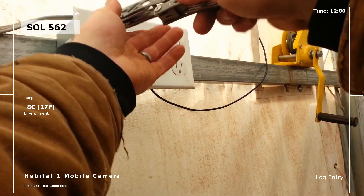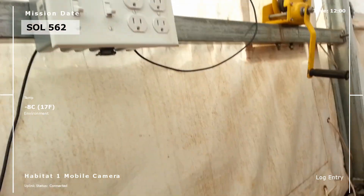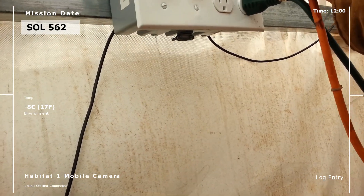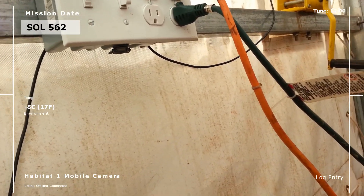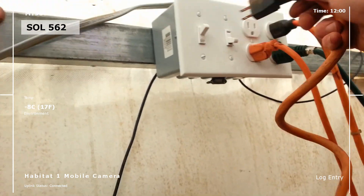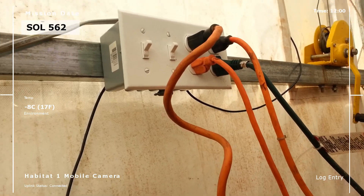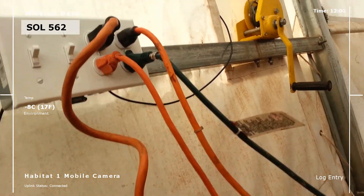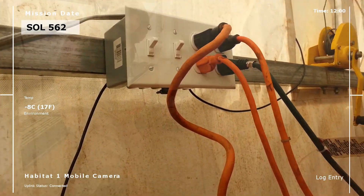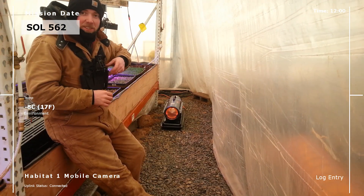Here we are tightening up the faceplate — the test was successful. Making sure everything works when I put it back together. First one just turned on, waiting for it — and there it comes, second one just came on. We did it.